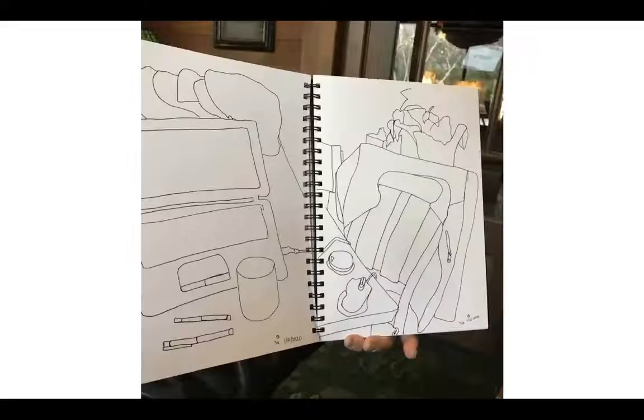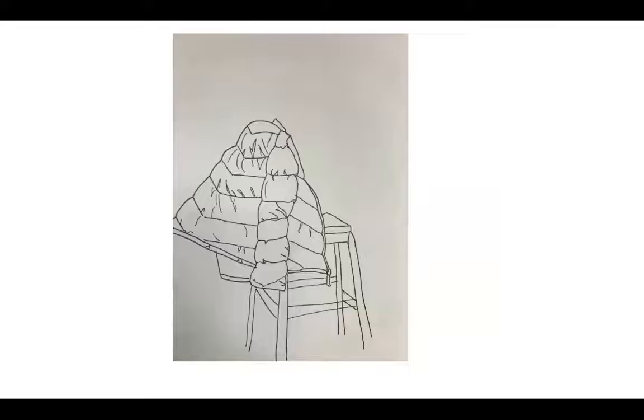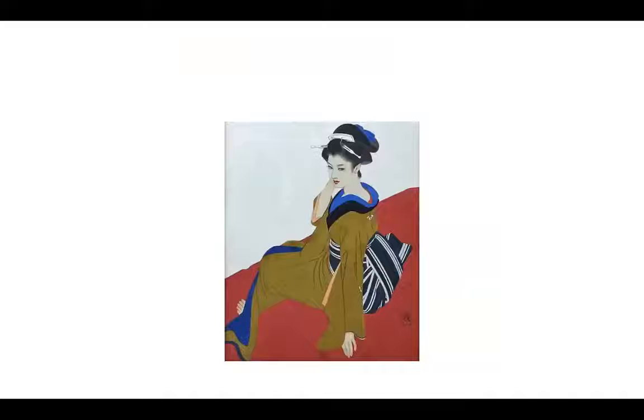These are line drawings by students — really incidental things. Somebody sat down and what was on top of their table is what they worked on. That's what Wayne Thiebaud did — he couldn't figure out what he wanted for a series, so he just started with what was on his table. All of these could become paintings. The clarity of the line is really important, and the speed of the line is really important.